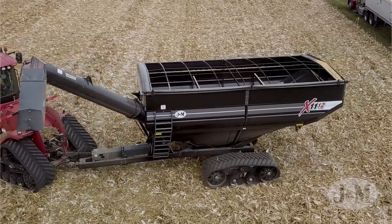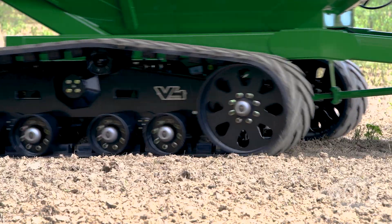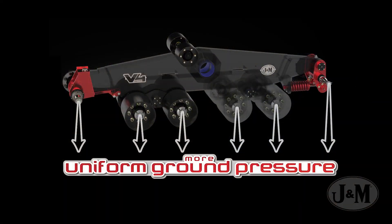Lower profile end wheels result in less bearing stress during turns and increased bearing life. The smaller diameter end wheels allow for evenly spaced buggy wheels to give the track system a uniform ground footprint, reducing spots of increased or decreased ground pressure as seen on most other track systems.